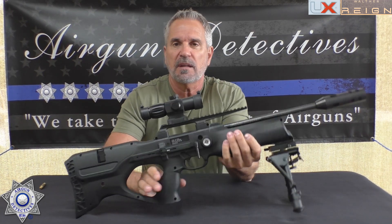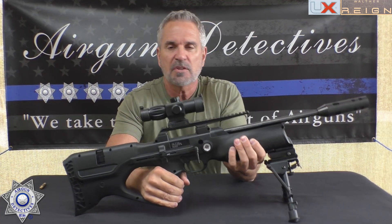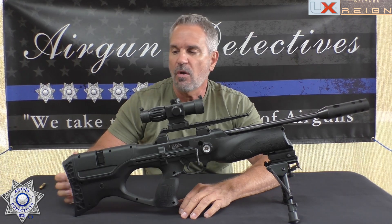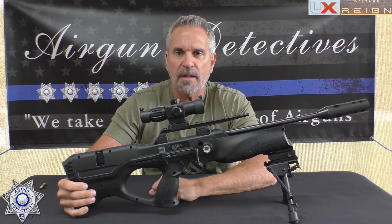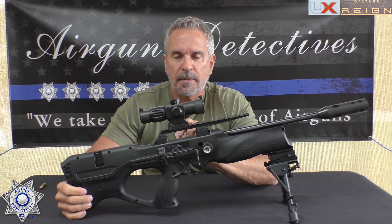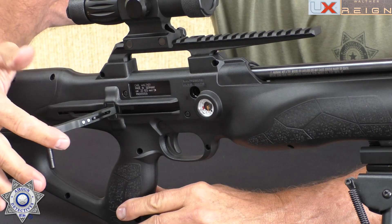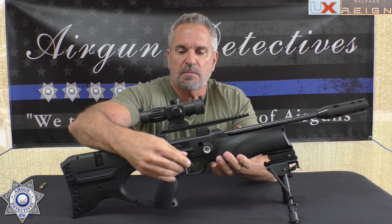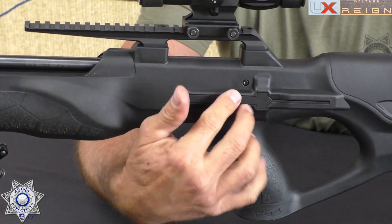The gun itself weighs five and a half pounds and feels really good in the hands — it shoulders really nice. Its overall length is only 34 inches. One unique thing about this rifle is that it's ambidextrous. The cocking arm here can be switched to either side, as I'll show you.